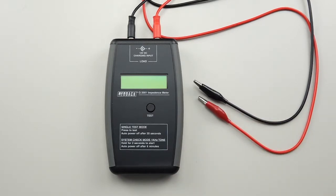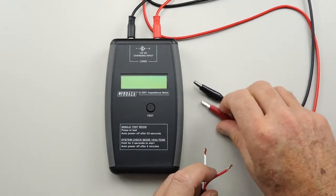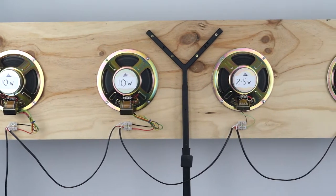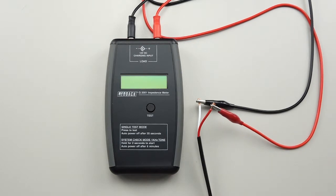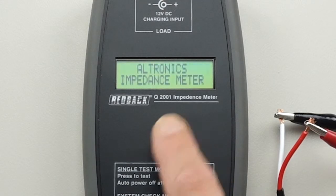Now let's have a look at how this meter works, and this is where it becomes a real gem. I'll just connect this up to the test panel of speakers that I've got there. It's two 10W speakers and also two 2.5s, so it's not a lot of current being drawn through it, but it'll give you an idea for the test. All you have to do once you've connected to the feed line is push the test button.